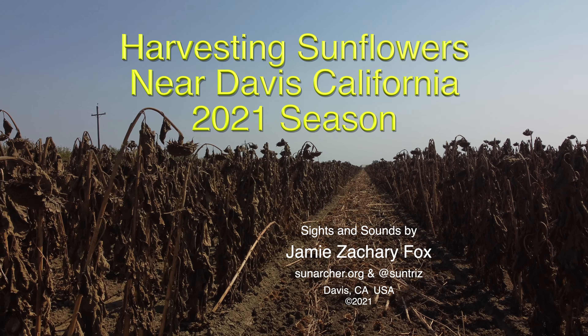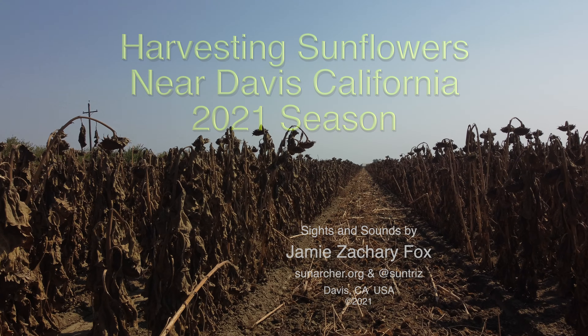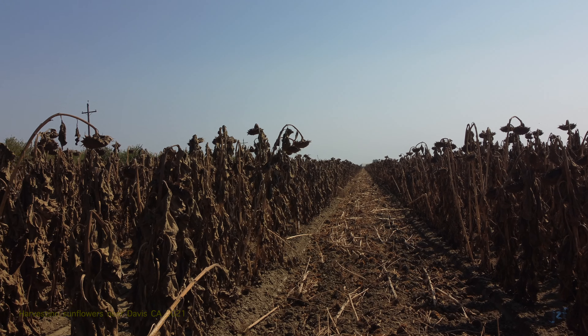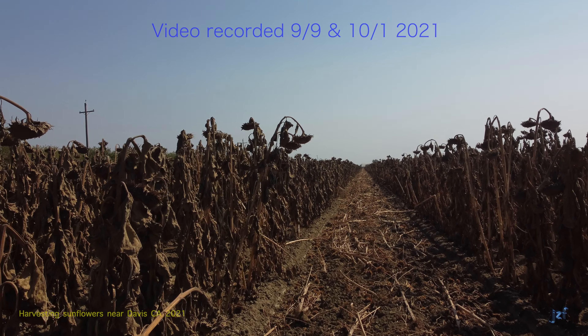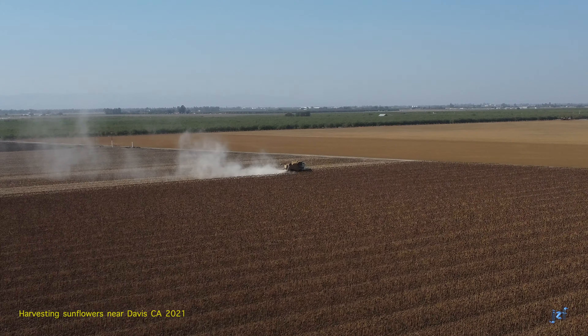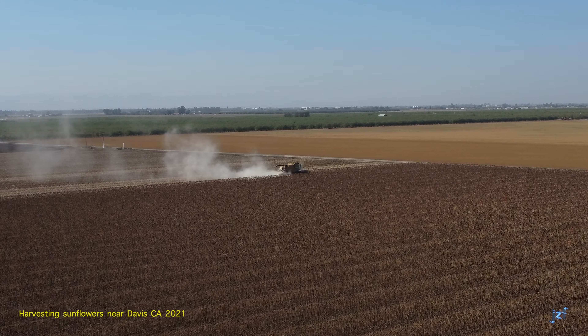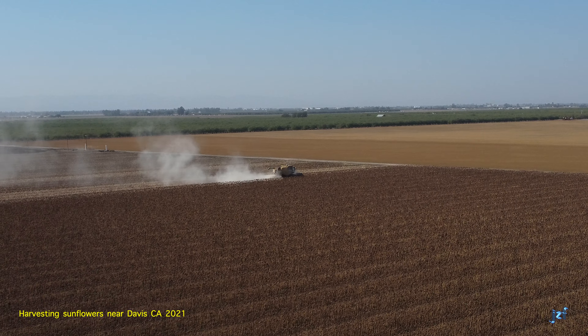Hello, and welcome to this peek into harvesting sunflowers near Davis, California. This is how sunflowers look when they're ready for harvest. I'm your host, Jamie Zachary Fox. Sunflowers are grown in vast fields throughout the Sacramento region. This field is along Route 98, perhaps two miles west of Davis.